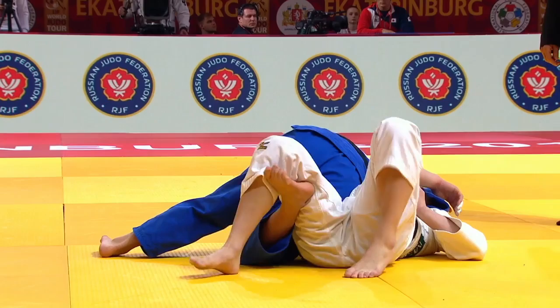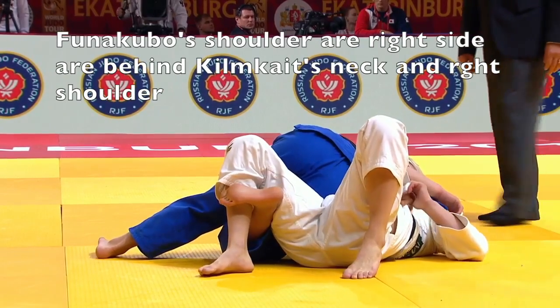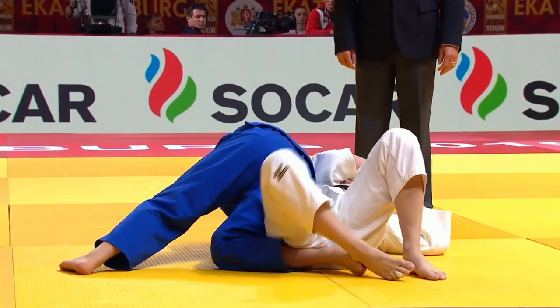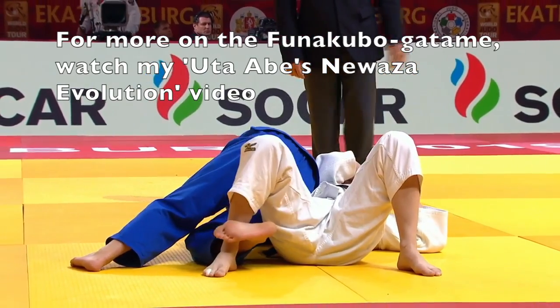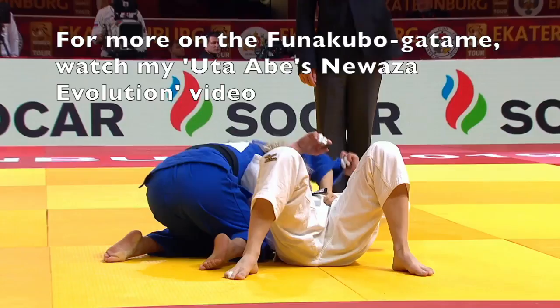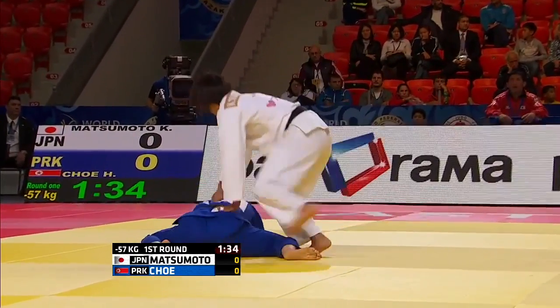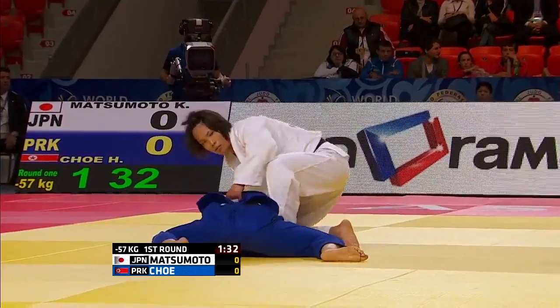Funakubo also likes to use a leg hook here — it helps minimize the opponent's movements. But even without the hook, I don't think there's any escape from that position.